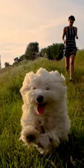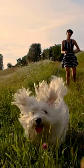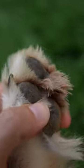Overgrown paw hair can make it difficult for your dog to grip the ground when they're walking, running, or playing, and can even cause them to trip and fall. Now that you know why it's important to cut your dog's paw hair, let's take a look at how to do it.